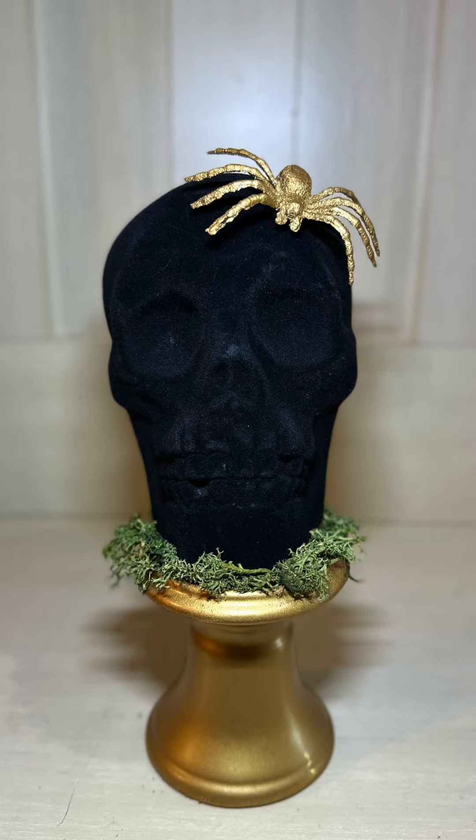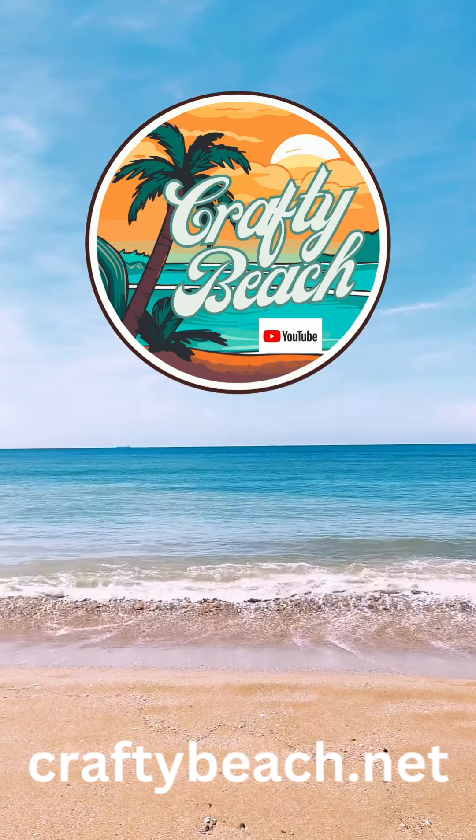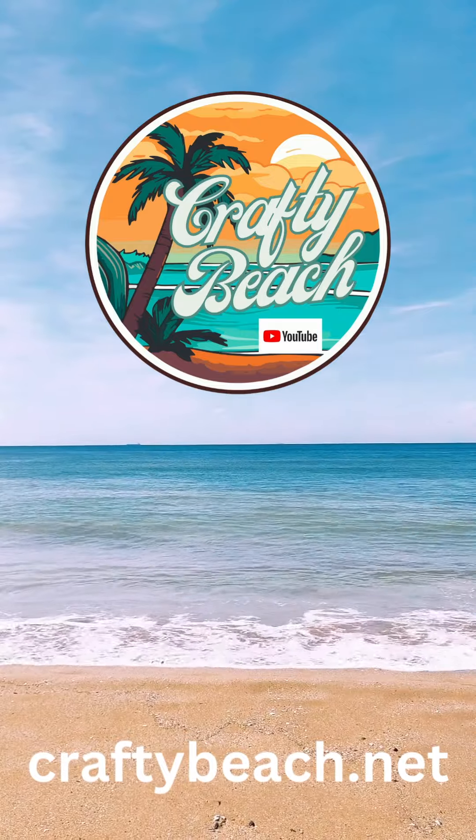I love how this turned out. I love black and gold for Halloween — I think it looks really classy. How cute are those felted skulls from Dollar Tree! If you'd like more Halloween DIYs, be sure to check out my YouTube page at Crafty Beach. Till next time, happy crafting!